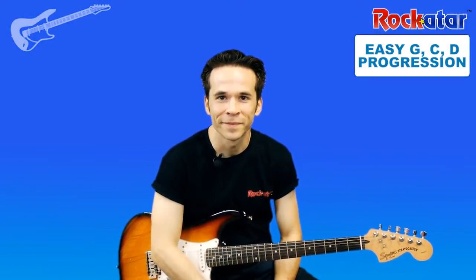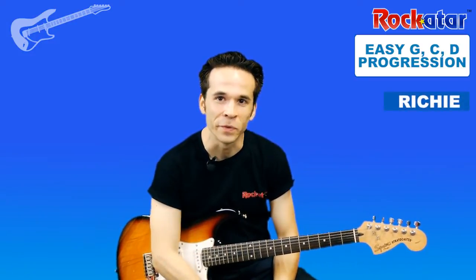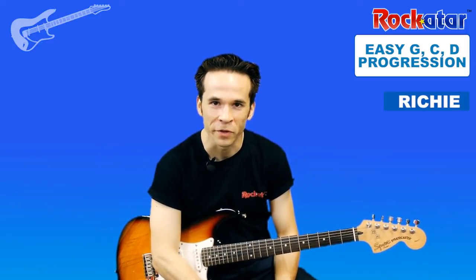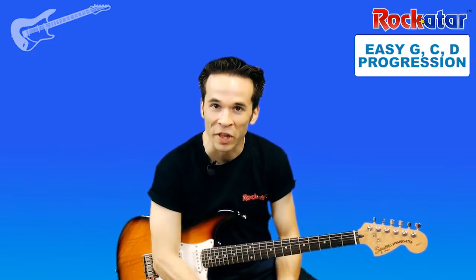Hey, this is Richie from Rock Guitar. How y'all doing? Thanks for joining me.